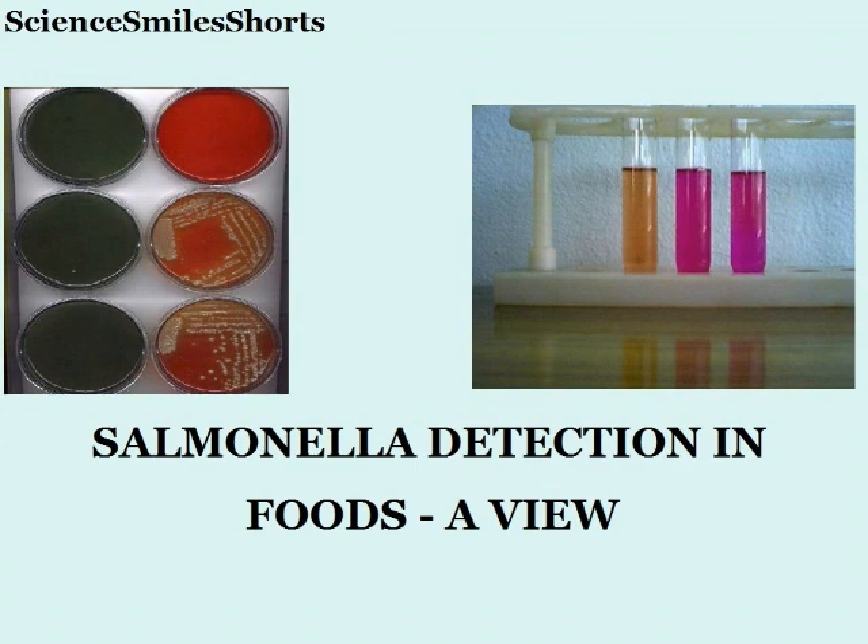Salmonella was not detected in the sample. I chose the media and the method as prescribed in the Bacteriological Analytical Manual.